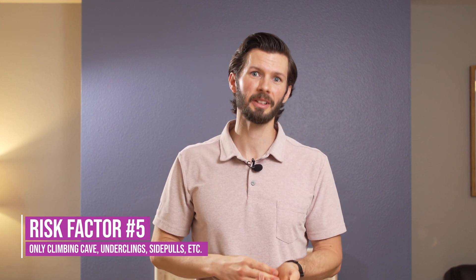Think of doing ring pull-ups — as you lower back down, if you're rotating out and not controlling it, that's a high risk factor. The fifth risk factor is your climbing style. If you're all cave, all underclings, all side pulls all the time, load management is key — you're probably doing too much on that brachialis, especially if you're complementing that with lots of lock-off training afterwards.